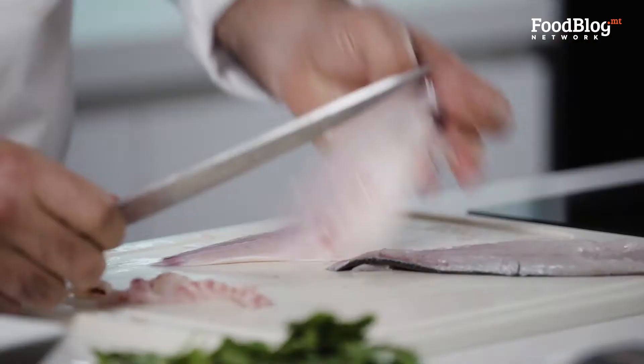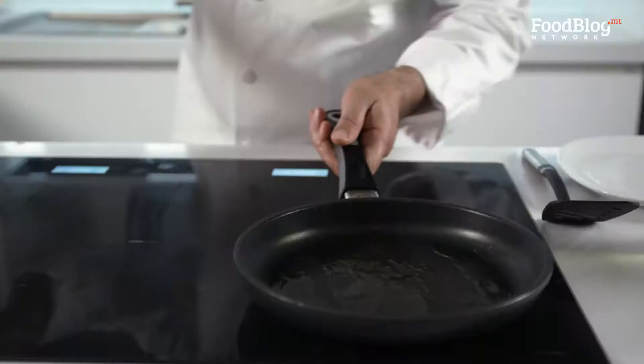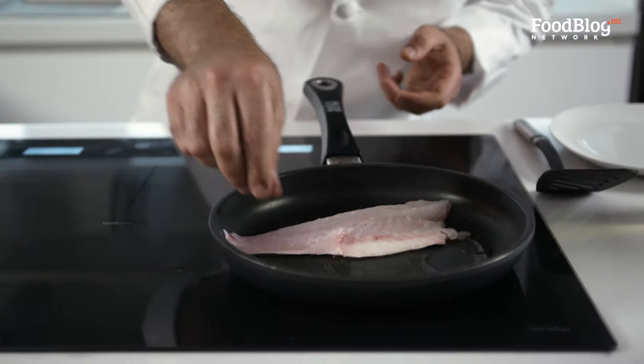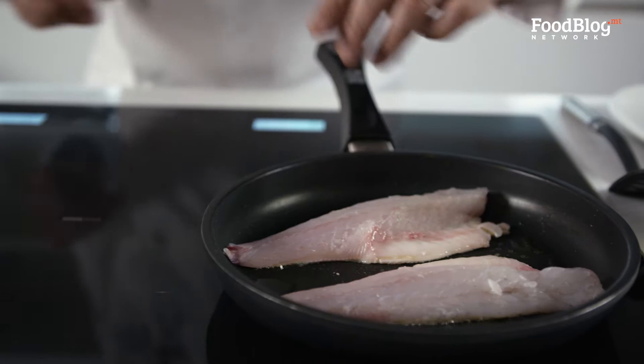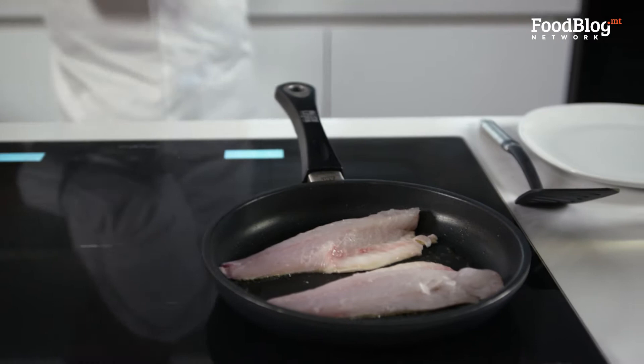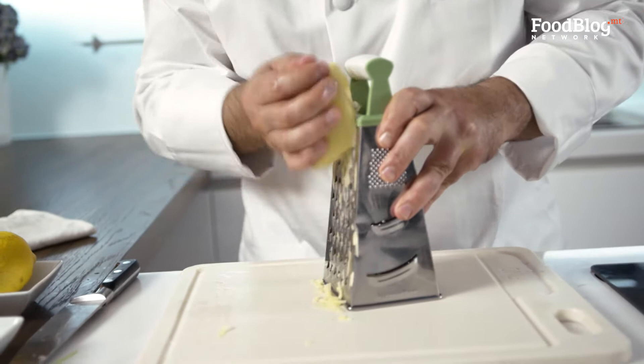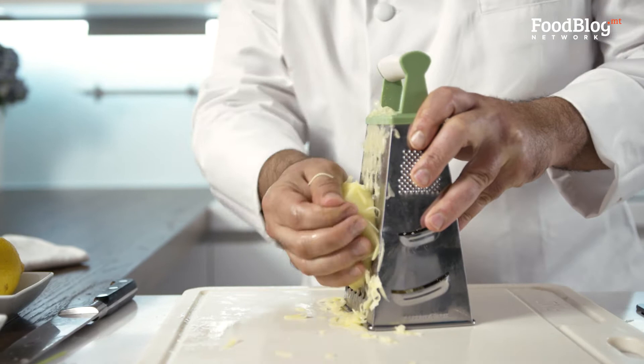Put some olive oil in our pan. Now that the pan is nice and warm, we're going to clean our chopping board and chop the rest of the ingredients. We're going to shred the potatoes. Now we're going to put them in a little bit of water for the starch to come out.